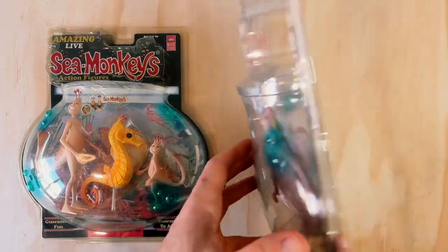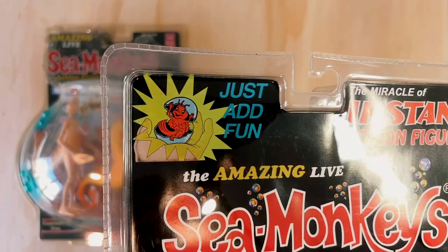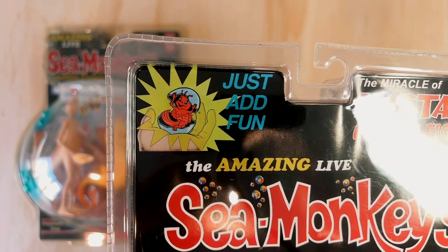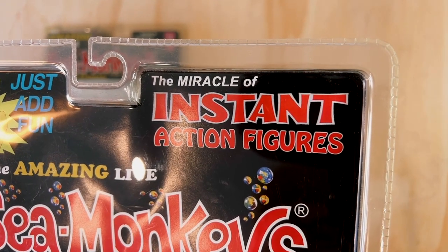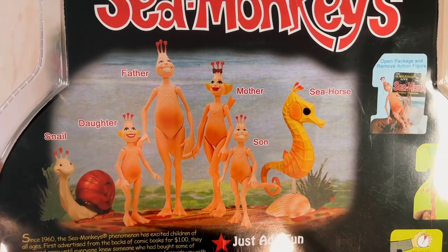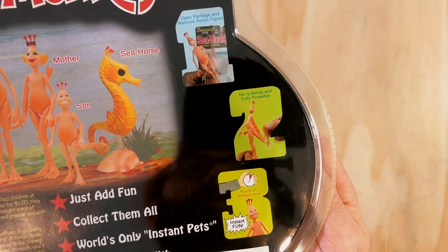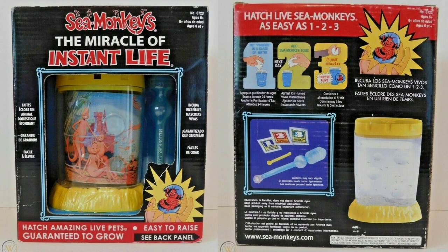Flipping over to the back, we have some more references to vintage Sea Monkey products and marketing. Up top is the iconic Hatchy illustration, which features a baby sea monkey hatching from its egg, with the words 'just add fun' next to it — a play on the 'just add water' instructions found in sea monkey kits. Over here it says 'the miracle of instant action figures,' another easter egg reference to the brand's famous 'instant life' tagline. Coming down we have a photo of the different action figures from the entire collection, and then a small description of the history of the Sea Monkey brand.